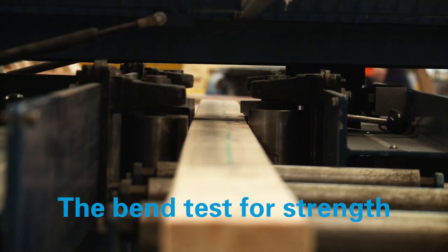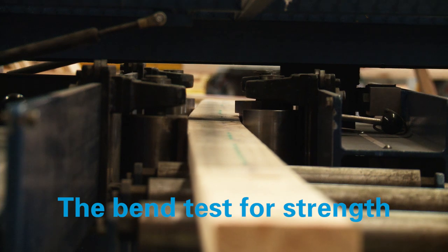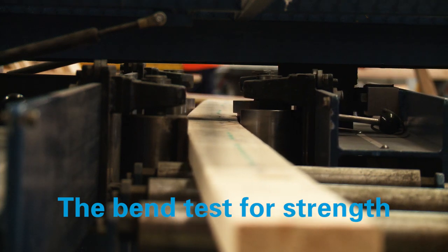Final product quality control is a critical part of our process, particularly for structural products. Obviously that's very important because they're holding buildings up. As part of that process we take out of production at least one board per thousand and we physically test that piece of timber to make sure that it's within limits.